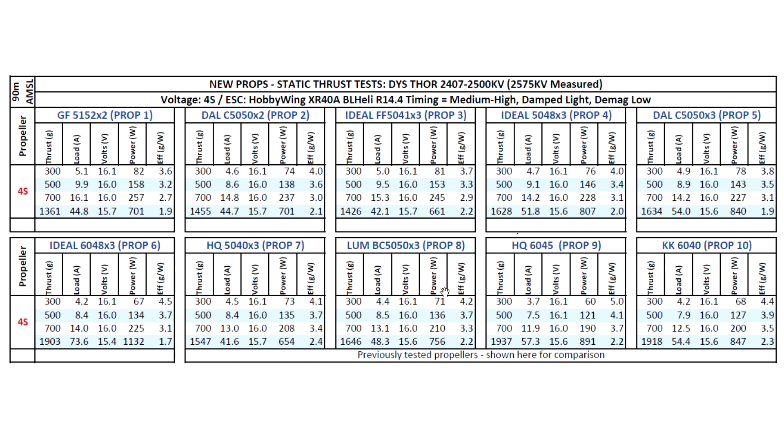I left the reference props here from the original table so you can get an idea of where these props lie in the pecking order — you can compare against the popular 5040x3 and some six-inch props. You can see this 6048 is a little too big for this motor at this KV. On 3S it would do much better since it's not loading the motor as much — spinning slower but still making good thrust compared to these two-blade props. On 4S for this motor, it's a little bit overkill. Anyway, that's the results for these props. I hope you find the data useful — thanks for watching.